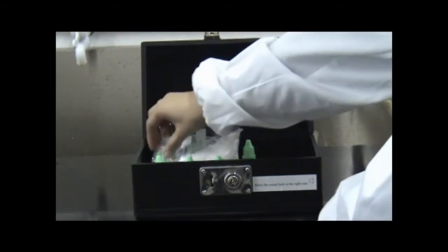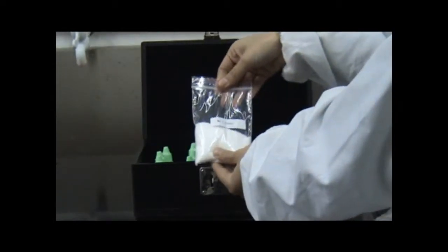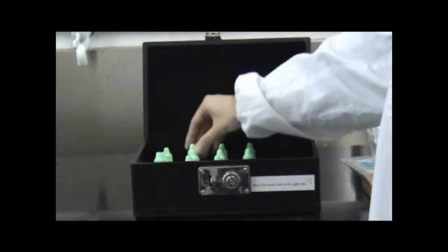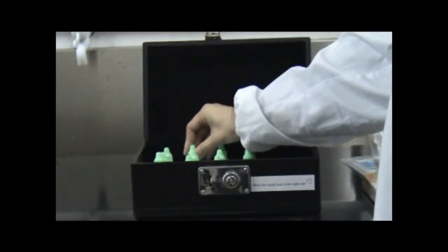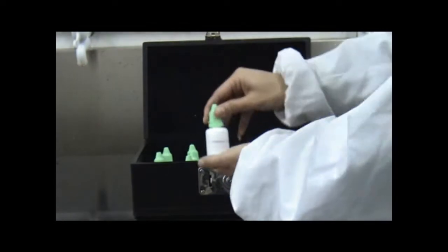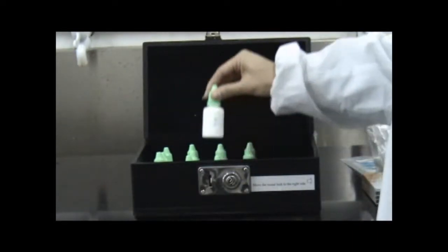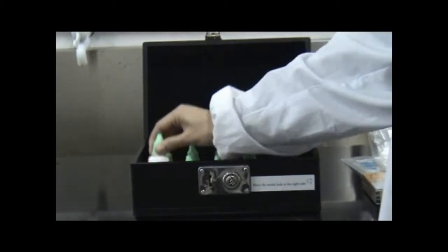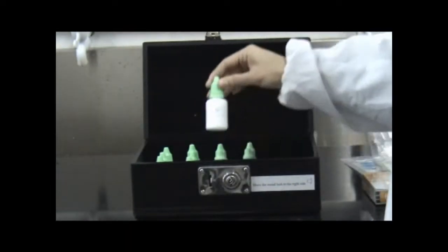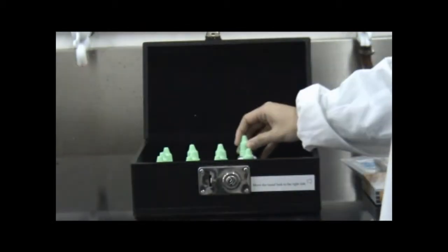Number one powder, number two powder, nitrogen standard liquid, number one nitrogen reagent, number two nitrogen reagent, phosphorus standard liquid, number one phosphorus reagent, number two phosphorus reagent, potassium standard liquid, number one potassium reagent, number three potassium reagent, pH chemical reagent, number three chemical reagent.